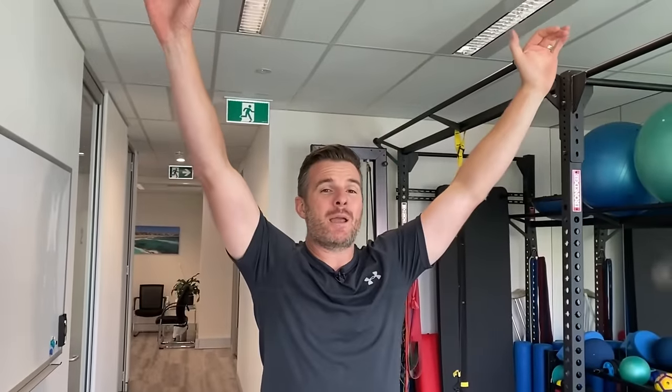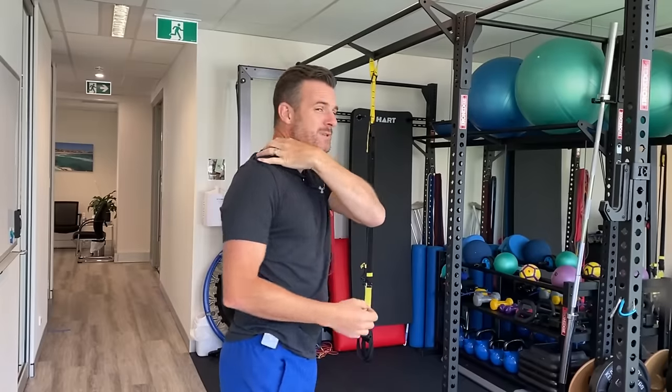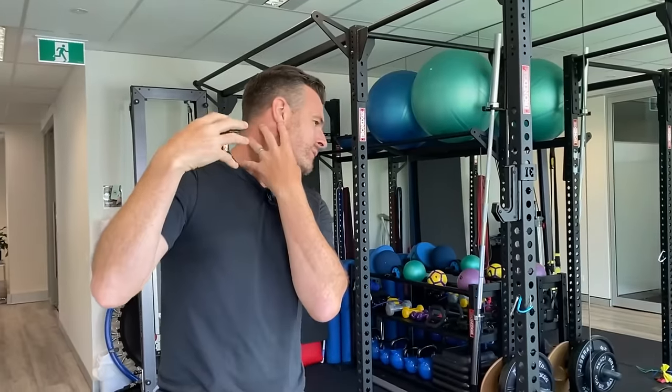Instead of doing a pull-up correctly — where you pull your shoulder blade down and then pull your body up — what they're tending to do is leave their shoulder blades up. They're not getting that shoulder blade down before they pull up, and what that's doing is putting a lot of demand on the upper traps. Most people will get away with it for a while, but some will end up with a lot of neck pain and injury as the upper trap and those muscles from the neck down to the scapula yank on the neck as they pull through.